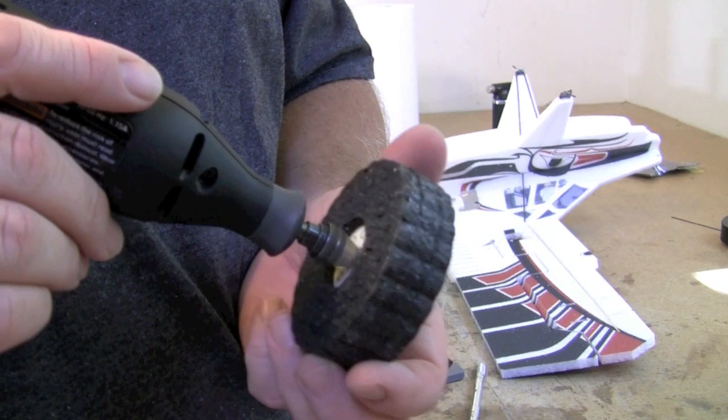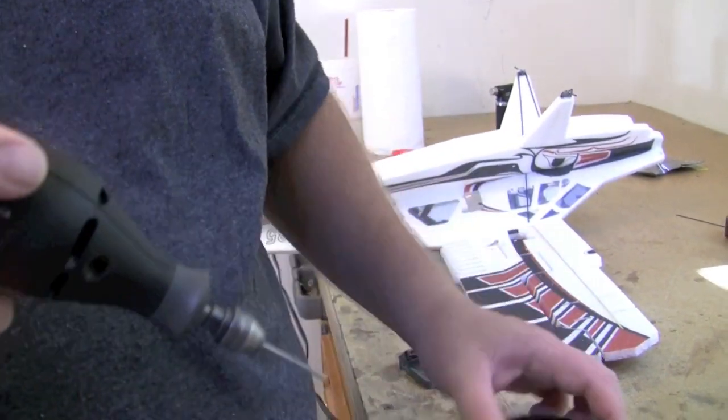After the wheels have completely dried, clean out the axle hole with a 5/64th drill.